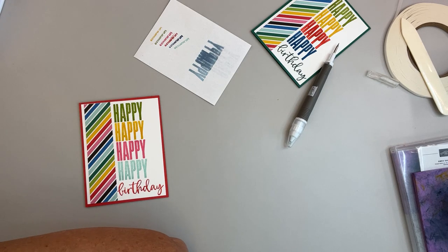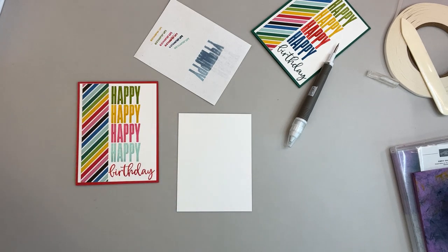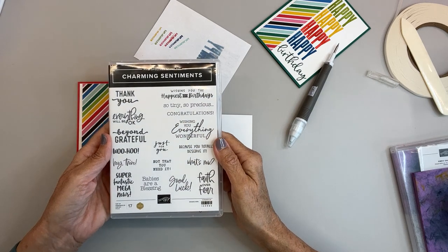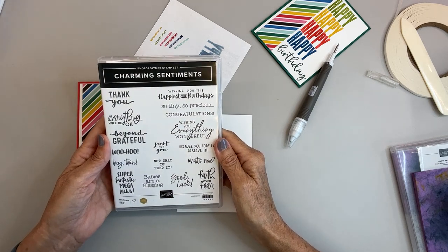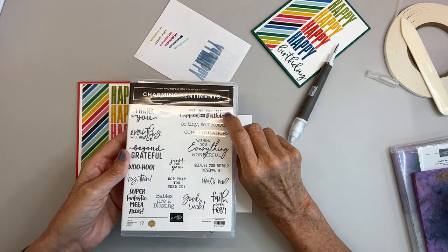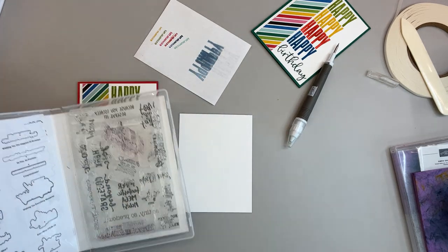Now we need a sentiment for the inside of the card. I'm going to use my Charming Sentiments stamp set — I think I'll do Wishing You the Happiest of Birthdays on this one.